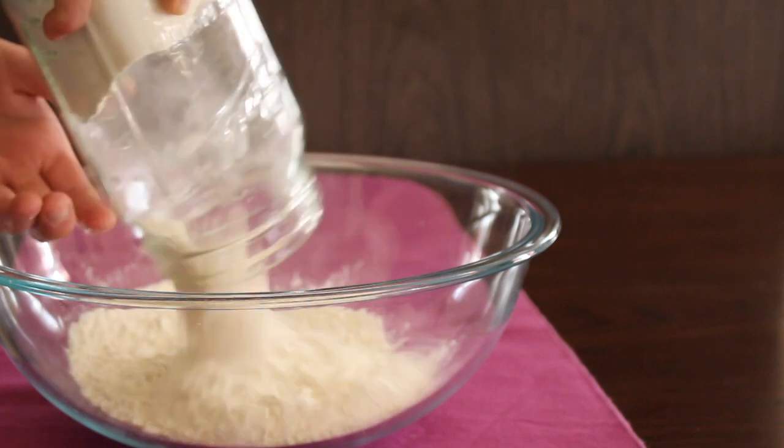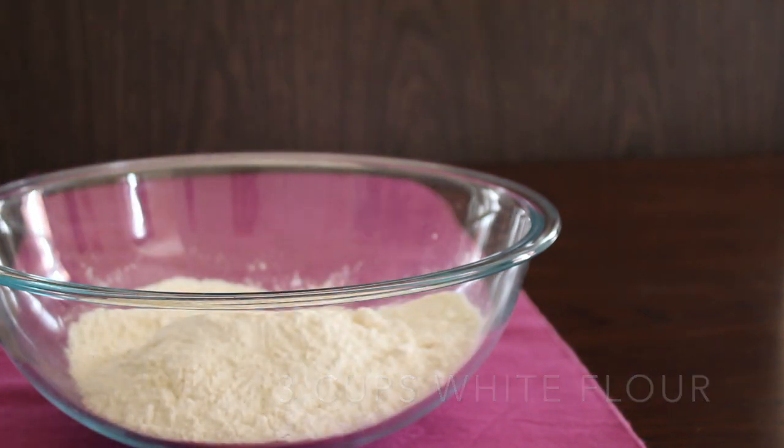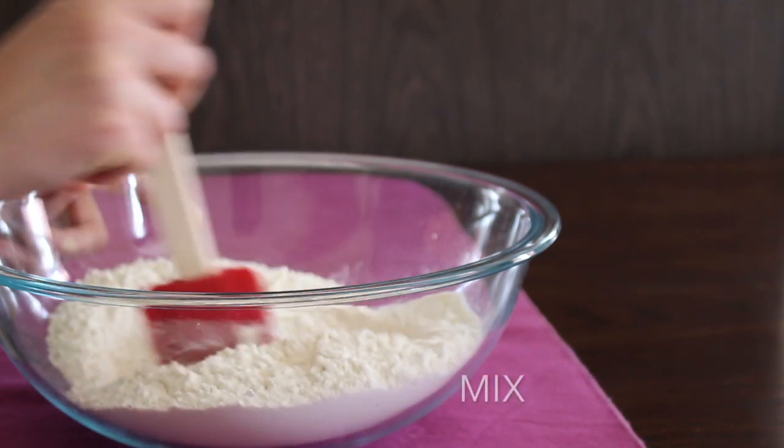Meanwhile, put three cups of white flour into a bowl. Then add three-quarter teaspoon of salt and combine these two ingredients until they're well mixed.